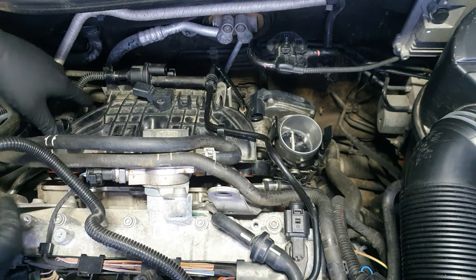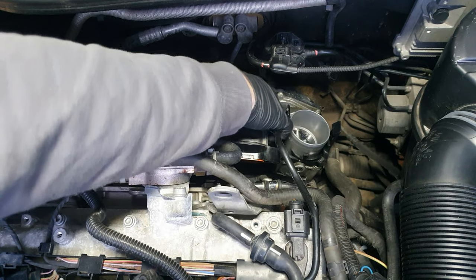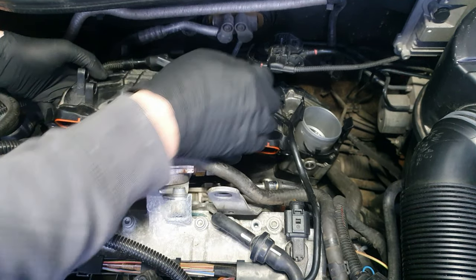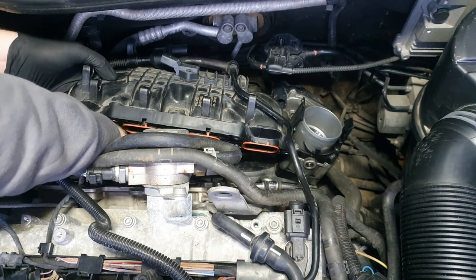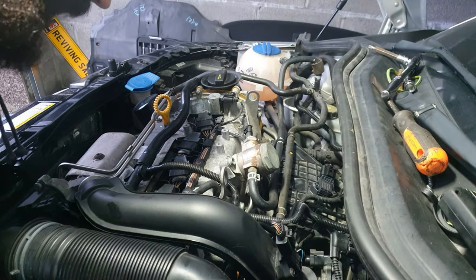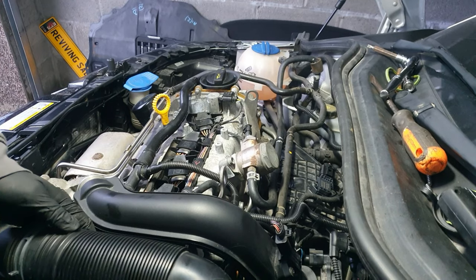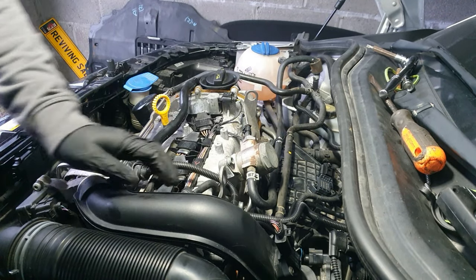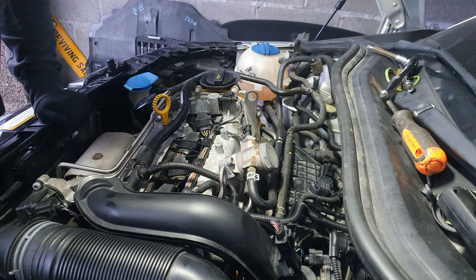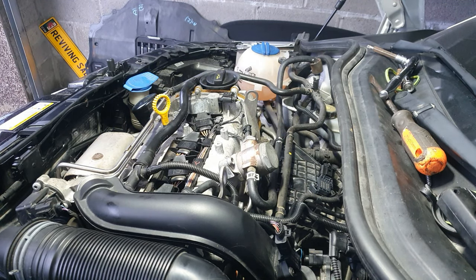We've replaced the seal on the throttle body and on the manifold, so there shouldn't be any leaks from that now. If there were any, we'll test for that once we put it all back again. I just want the peace of mind. It's tidy — got more or less everything back in, though obviously some things are not quite where they need to be.